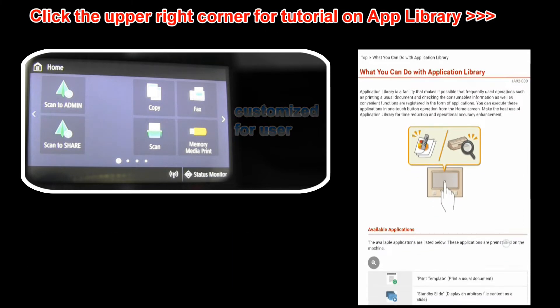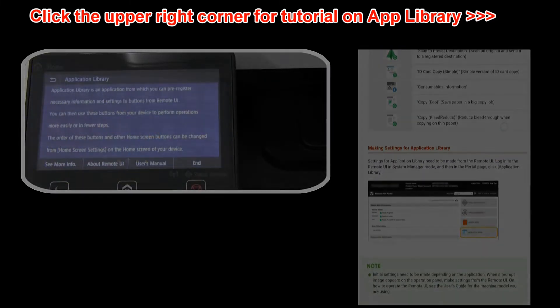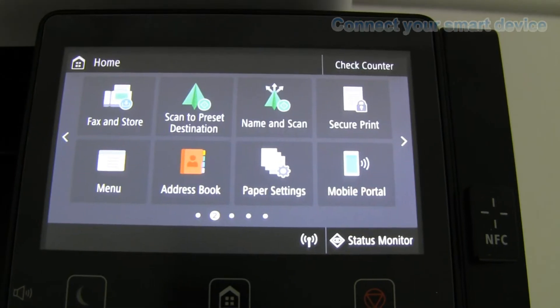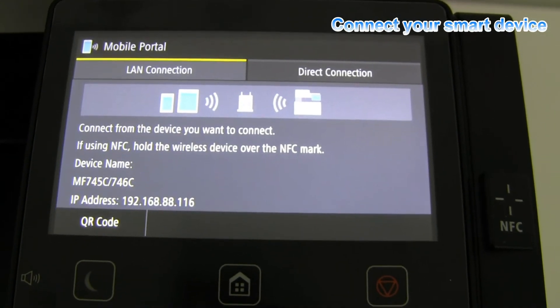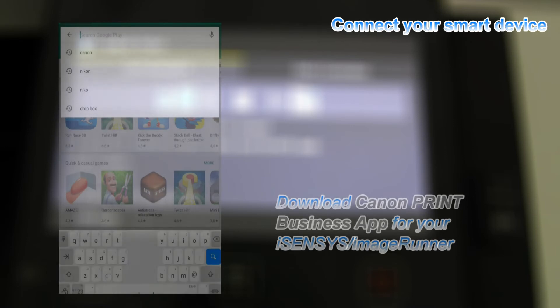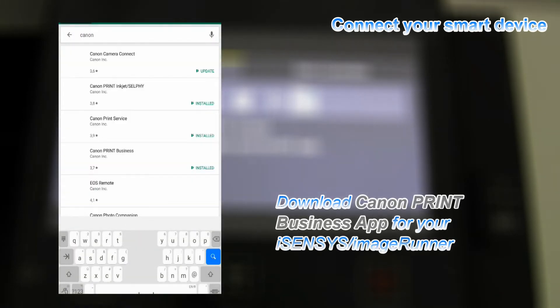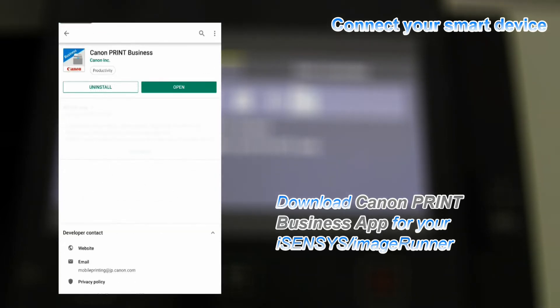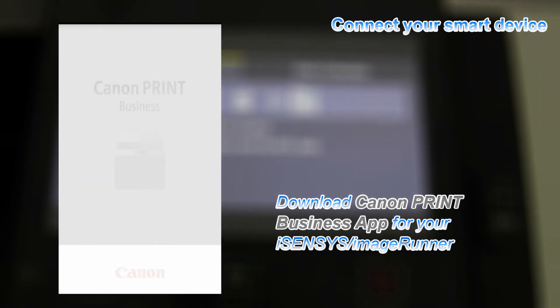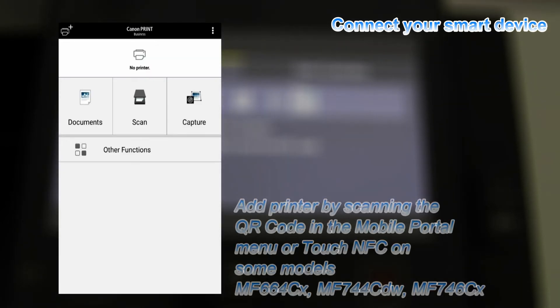To watch a video tutorial on application library, click the upper right corner of this screen. I will also connect my smart device by using the mobile portal menu on the screen. Download the Canon Print Business app for the imageRUNNER or iSenses device, and add the printer by scanning the QR code.